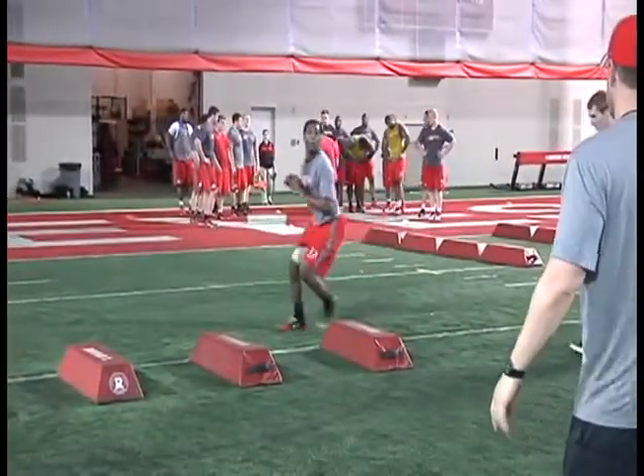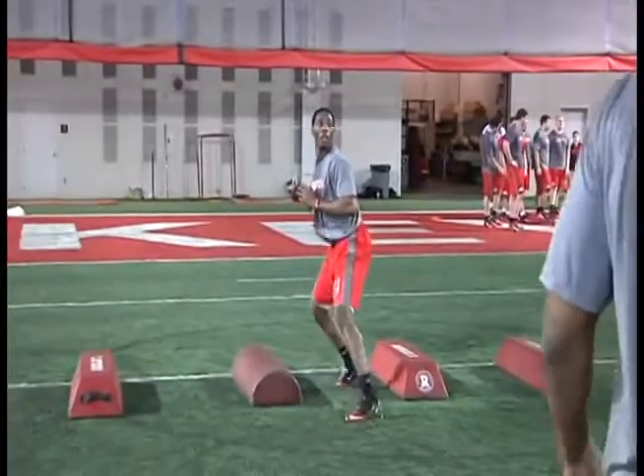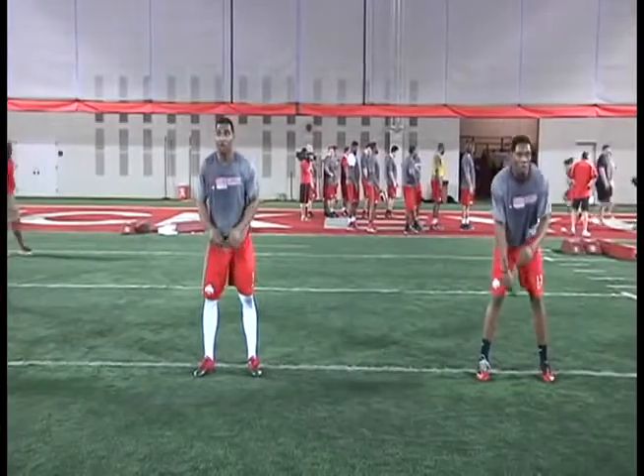We want to have flexion in our knees and in our ankles and we want to keep a base — able to move quickly without over-striding, because at any split second we're going to need to be able to deliver the football. Their eyes are on me, they're shouting out numbers as I hold them up.